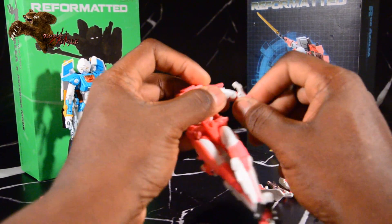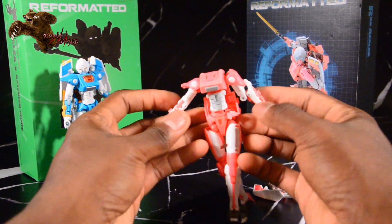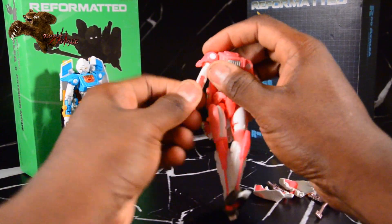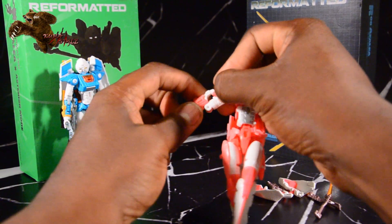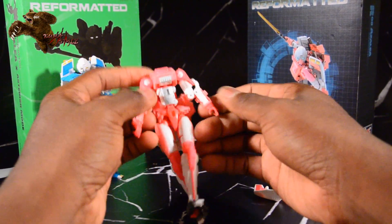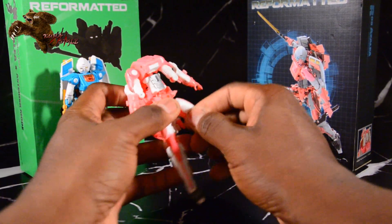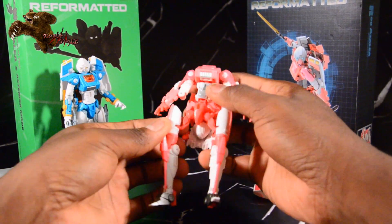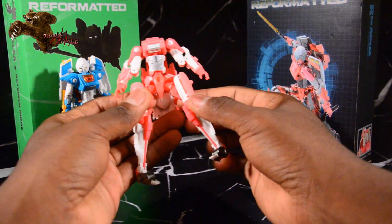These double-jointed elbows — take it up and over. And then it actually tabs into the shoulder armor like so. So, sideways, up and over. Got to make sure it's angled right. Make sure the fists are still facing towards you. Now, legs — kind of funny, but not too bad. They just untab. And then you see where it slits right there. Rotate that. Rotate that.